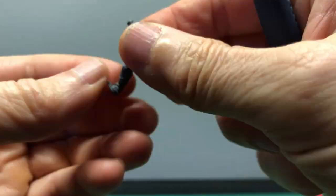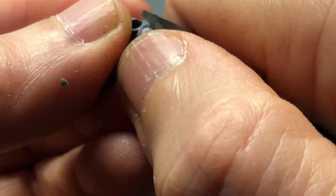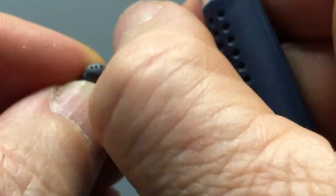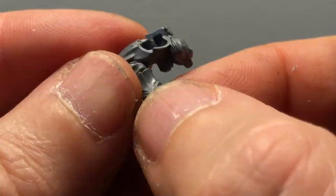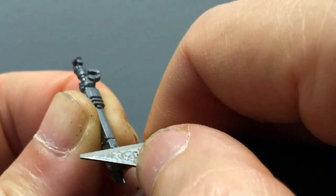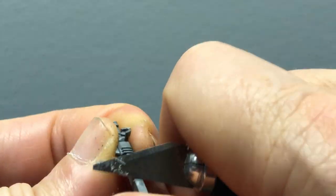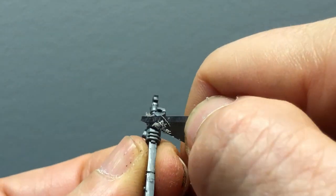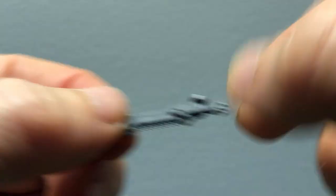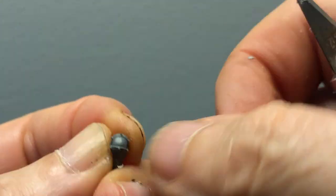The way they function is that you come into the store and they will make you physically take the model off the sprue, because what they don't want is you just adding to your pile of shame, taking it away and not doing anything with it. So they give you the clippers and say knock yourself out, take it apart, stick it in a box and you're good to go. All they request is that you show a bit of patronage to their store, which I think is fair and reasonable. So we got the little plastic guy home.